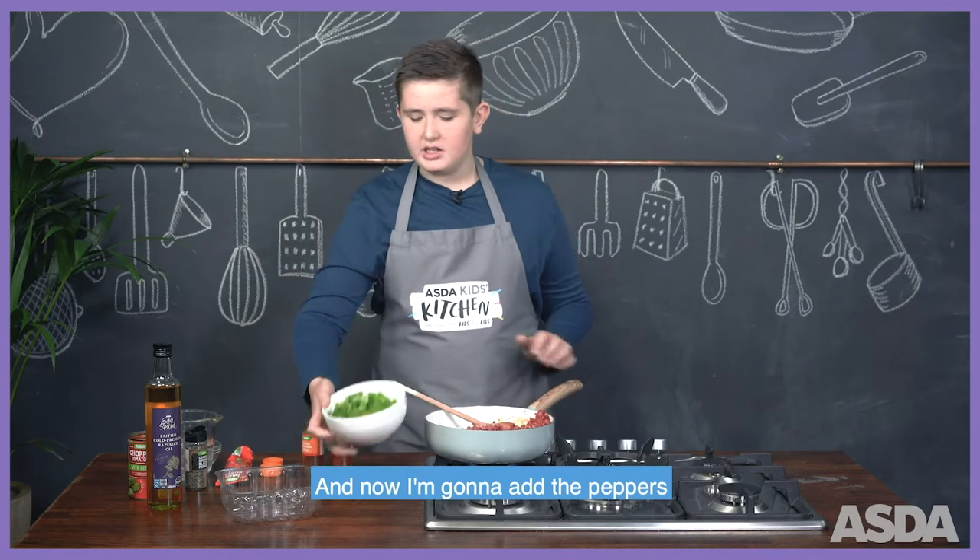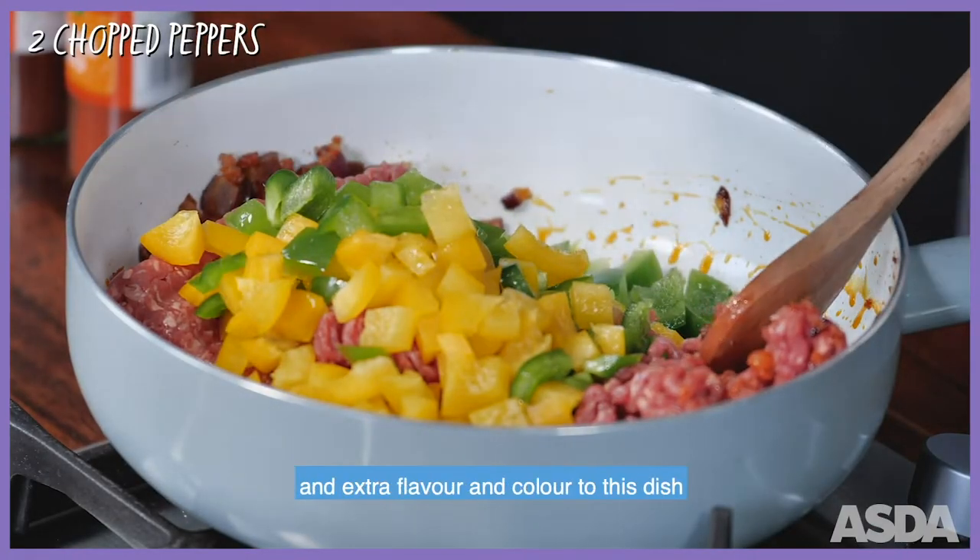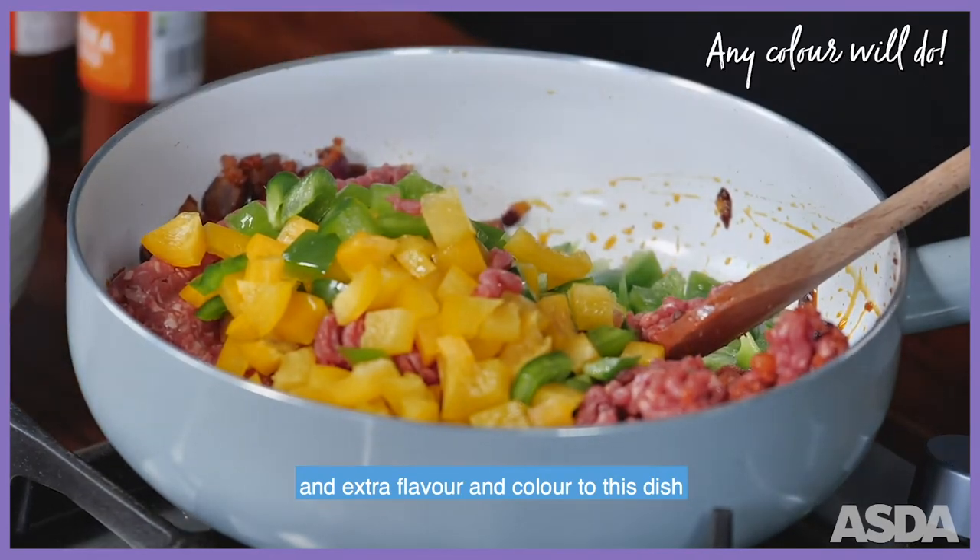And now I'm going to add the peppers. I like adding peppers because it adds a lot of crunch and extra flavour and colour to this dish.